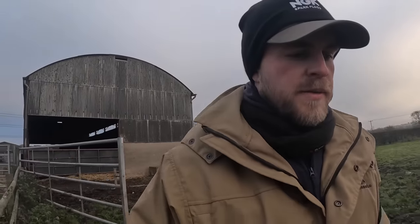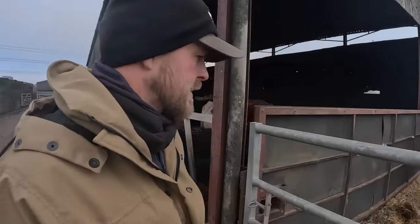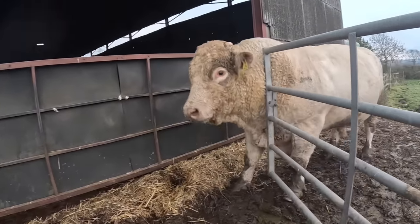Well that wasn't too painful. What we've got left now is Paul and Lewis. Lewis is always going to be the hard one because he just thinks he's king of the castle. Ideally Paul will come in next and then we'll get Lewis last. Right, well that's gone well too. All we've got left is Lewis — he's the one that's going to pose any kind of trouble, but he's right by the gate now so hopefully he'll just walk in. He's a big lad — his head's too big, he's going to have to go back.